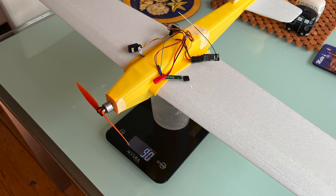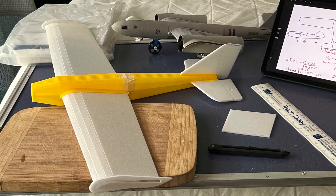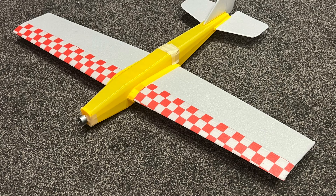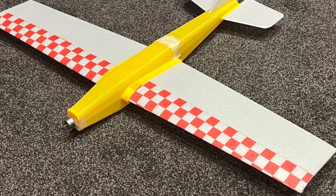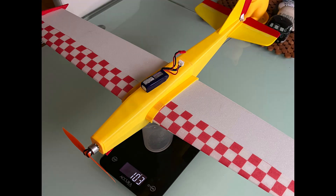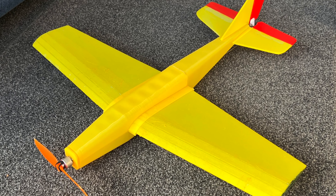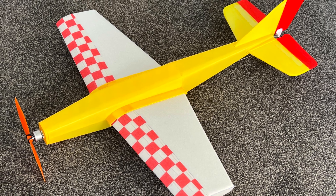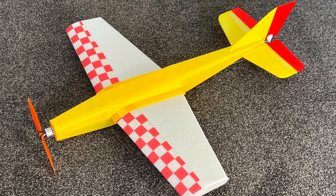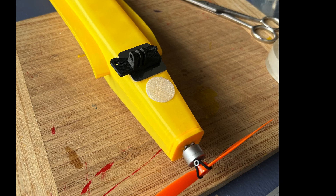Checking the weight distribution revealed that the CG was too far back. I decided that the nose was too short so I printed out a new version with a longer nose. With all the gear installed it came to 82g and with the 300mAh 2S battery the flight weight came to 103g. With my universal wing slot design I would be able to test this plane with the smaller wings from the Canberra bomber. Finally I installed the camera mount in front of the wing to bring the CG forward a bit.